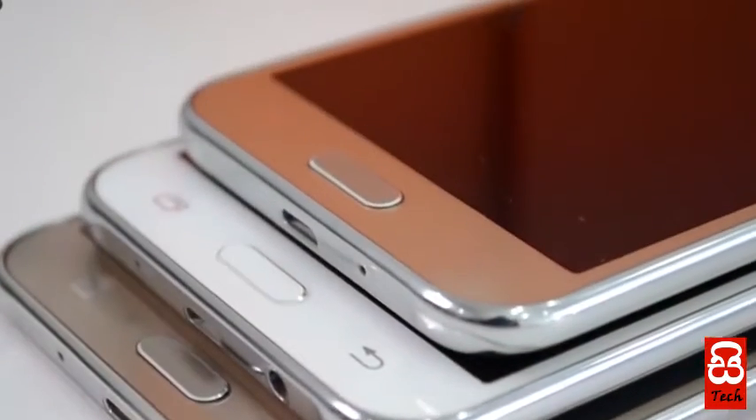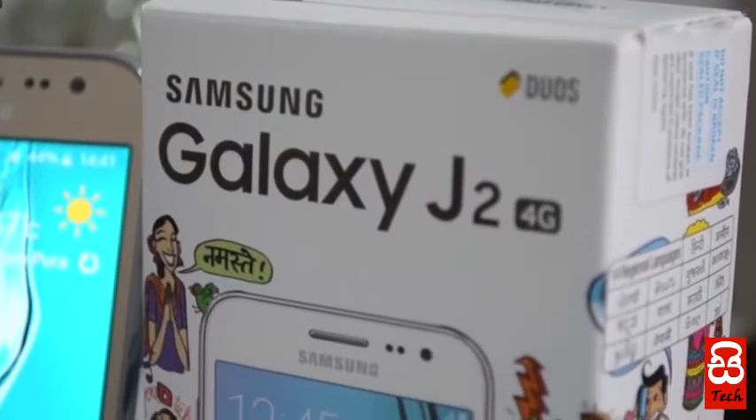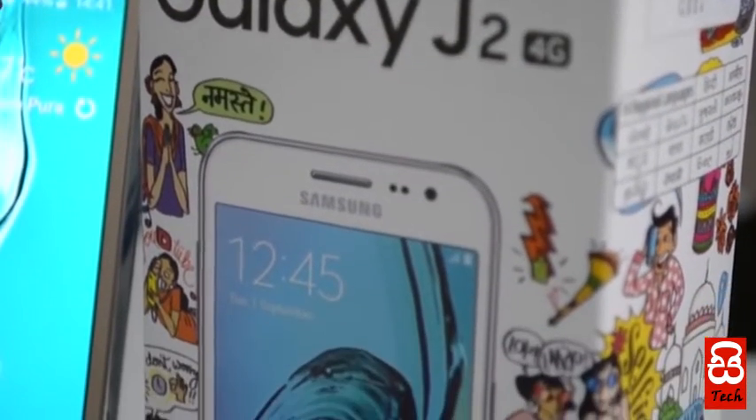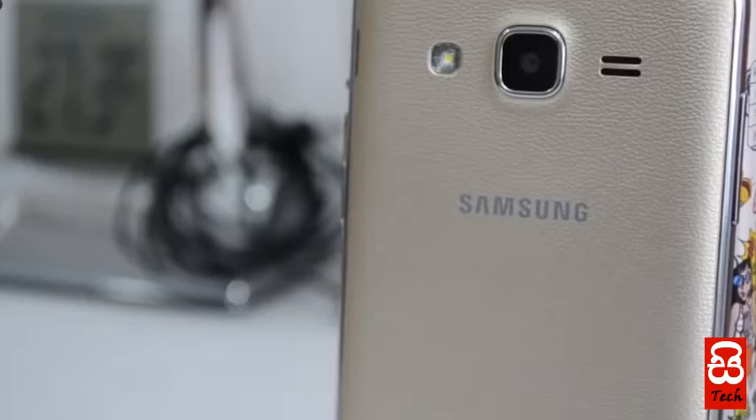For all these ultra data saving mode features, you can get a lot of data. In Sri Lanka, we have to use ultra data saving mode. Once you use this, you can use the J series phone.